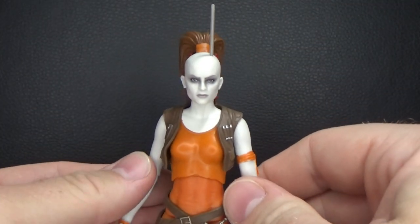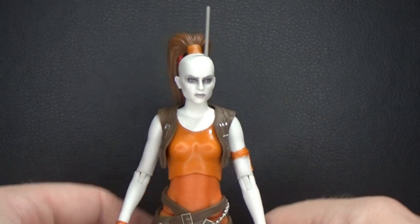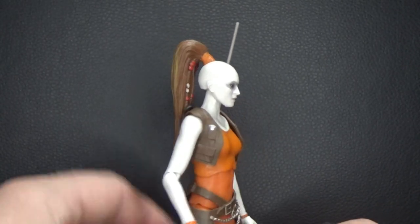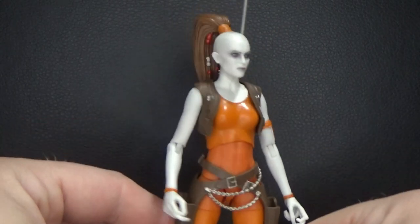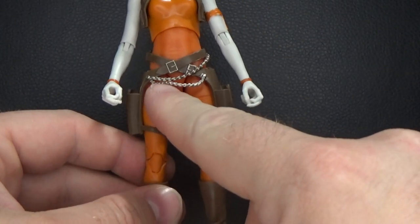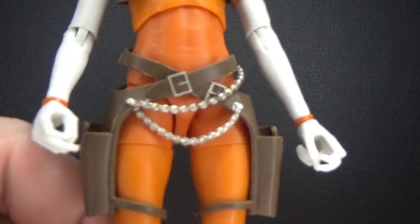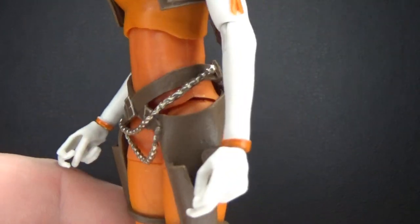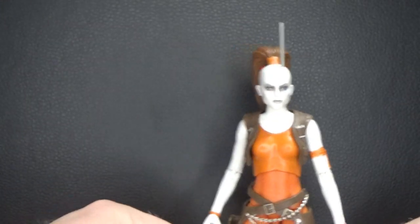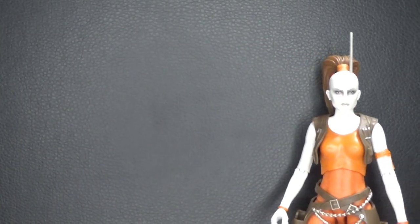But we're here to talk about the Black Series six-inch Aura Sing. She's looking absolutely fantastic — that trademark orange bodysuit, brown vest, brown boots, brown holsters, and the chains over here. They look fantastic, really well done.